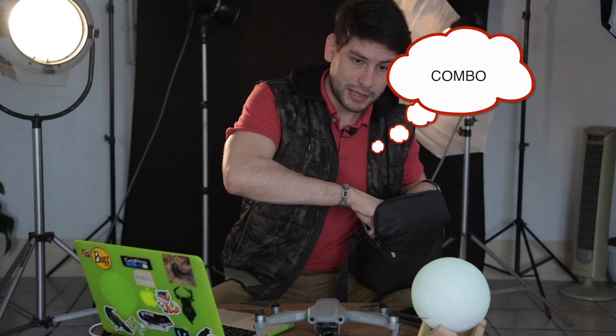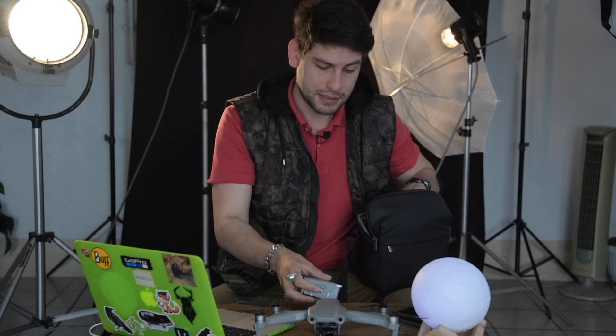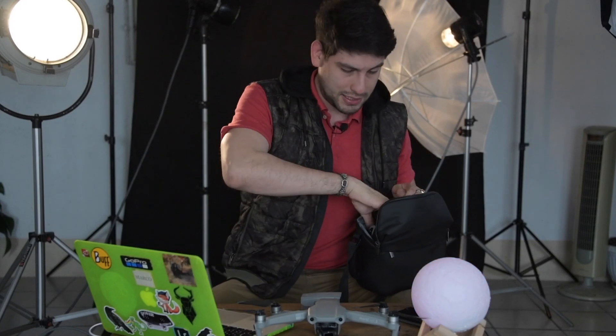Además, yo lo compré en paquete, que viene con un par de baterías extra — en total trae tres baterías — y además trae su control remoto, que es mucho más práctico y cómodo en cuanto a ergonomía. Estuve utilizando el Mavic Platinum antes y su control era bastante más incómodo. Este, aunque es un poco más grande, es mucho mejor y más cómodo, especialmente para los que tenemos manos grandes.